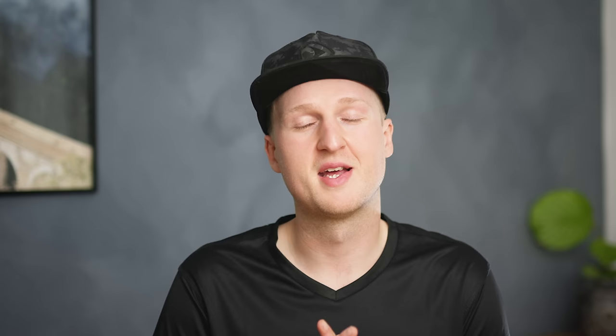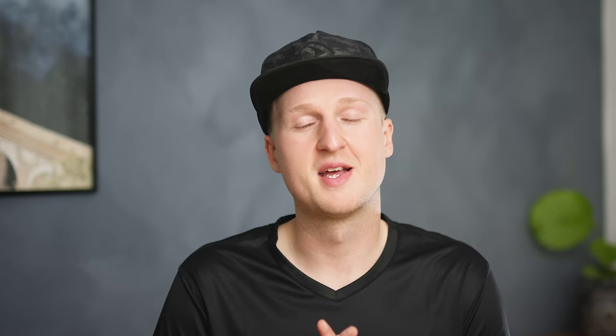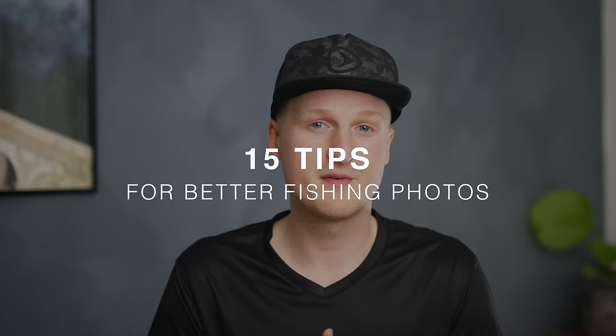But sometimes when you've been so skillful and lucky to catch the big fish, maybe your photo turned out like this, maybe like this, or even like this. And that's really something to avoid. So guys, here are 15 tips on how you can take even better photos of your catch.